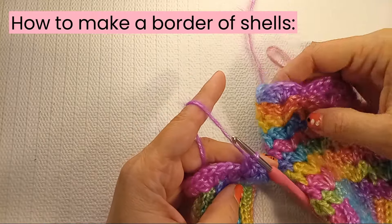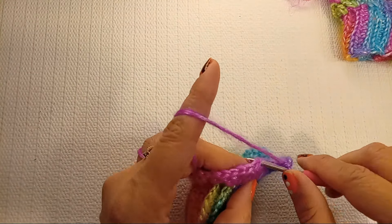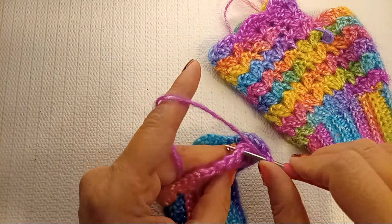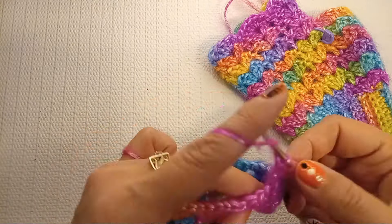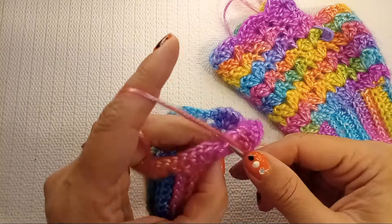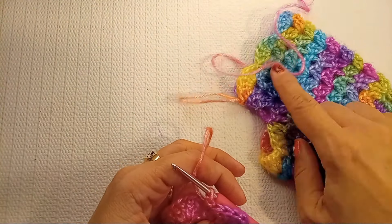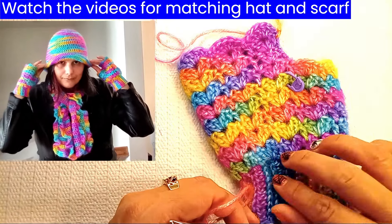Here is how we do that last row of pretty shells at the end. Start with a single crochet into that double crochet stitch. Then into the shell stitch — into that chain space — do five double crochets. Then a single crochet into that double crochet spot. Keep repeating till the end, on top of each shell. End with a slip stitch into that first stitch, and that's all for those fingerless gloves.